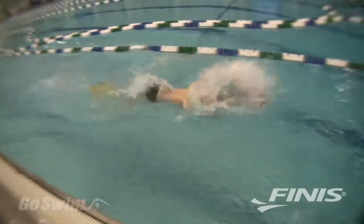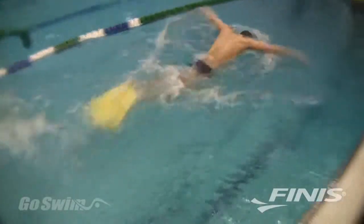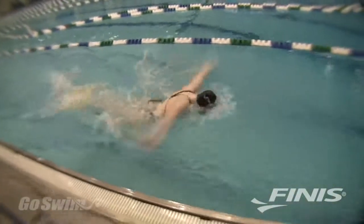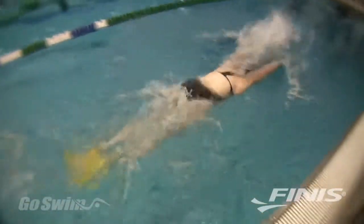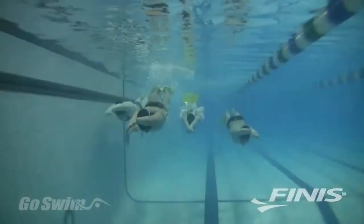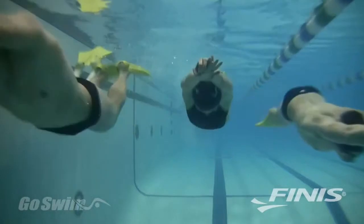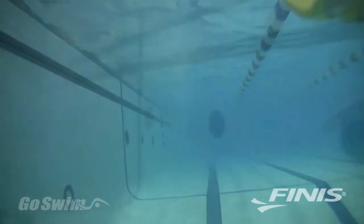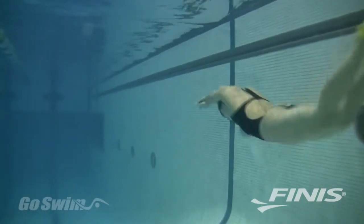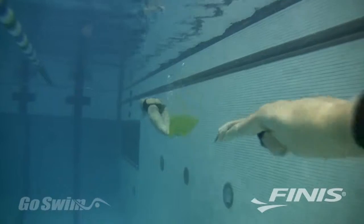All in all, the Foil Monofin is one of the most significant swim products in years. It will take your dolphin technique to a new level, and if you are a coach, it will improve the dolphin skills of the masses. With the Foil's great price, ease of use, and safe rubber construction, your entire team can now discover and benefit from improved dolphin kick technique. The Foil Monofin — another great product from FINIS, the worldwide leader in technical swimming development.